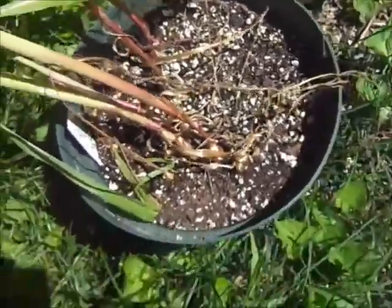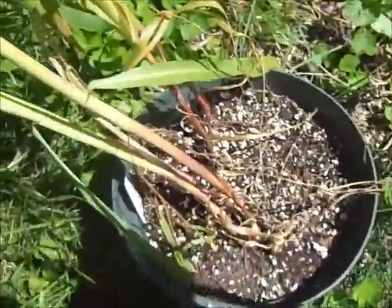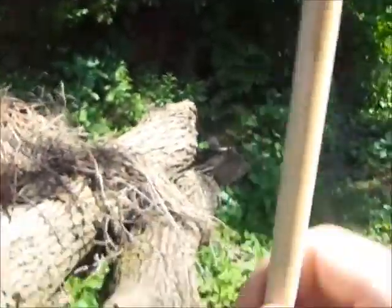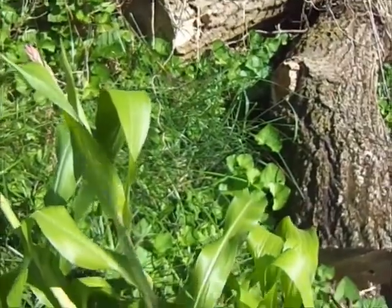Instead what I'm going to do is try a little experiment — it may or may not work. I'm going to stick a bamboo pole that I have into the soil right in the center.